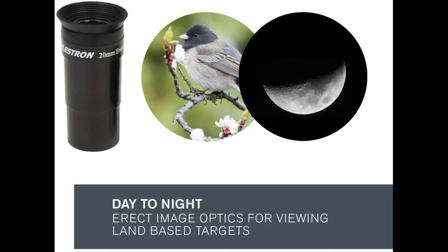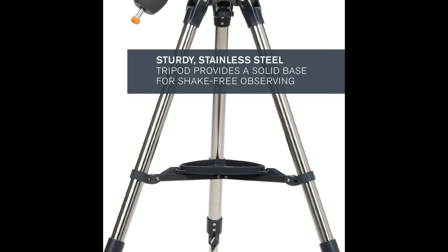Included accessories: two eyepieces (20mm and 10mm), a travel tripod, and a Star Pointer Red Dot Finder Scope. Accessories also include a free download of one of the top consumer-rated astronomy software programs, an unbeatable warranty, and customer support.